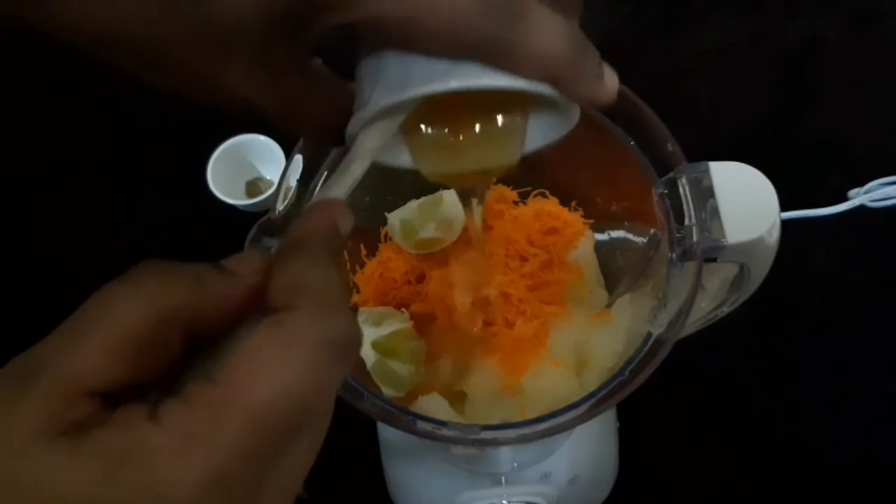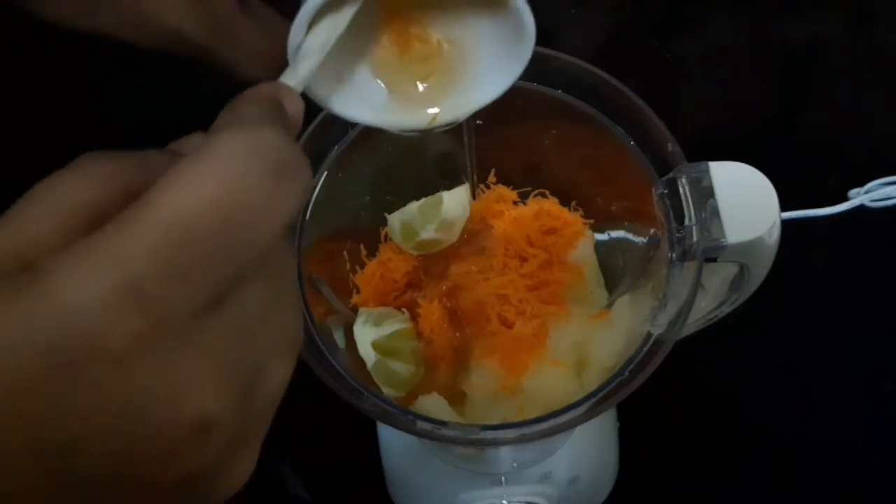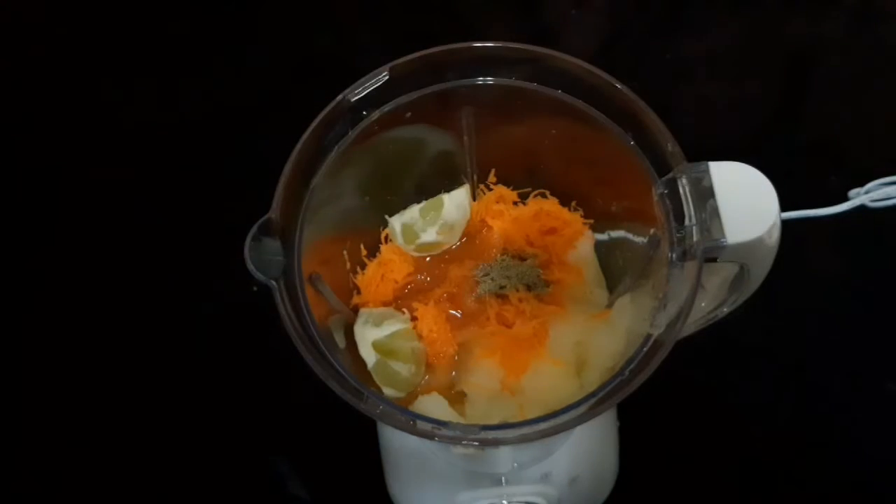Add one cup, then add two cups. That's it — the whole thing is ready!